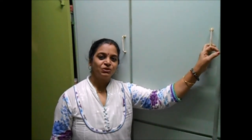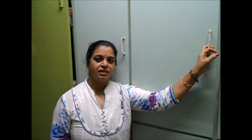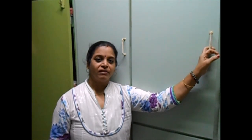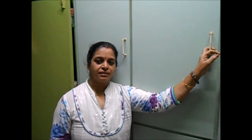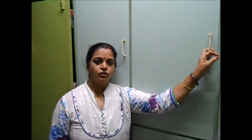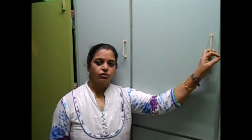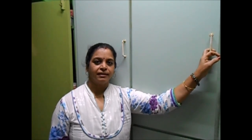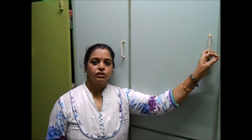Hi friends! I'm sure you must have faced situations where you're expecting guests within 10 minutes and you don't have anything to serve them other than tea, coffee, and biscuits. So here is a quick snack which you can make within 10 minutes using some basic ingredients always available at home. It is called chivda, which is made with flattened or beaten rice, which we call poha.